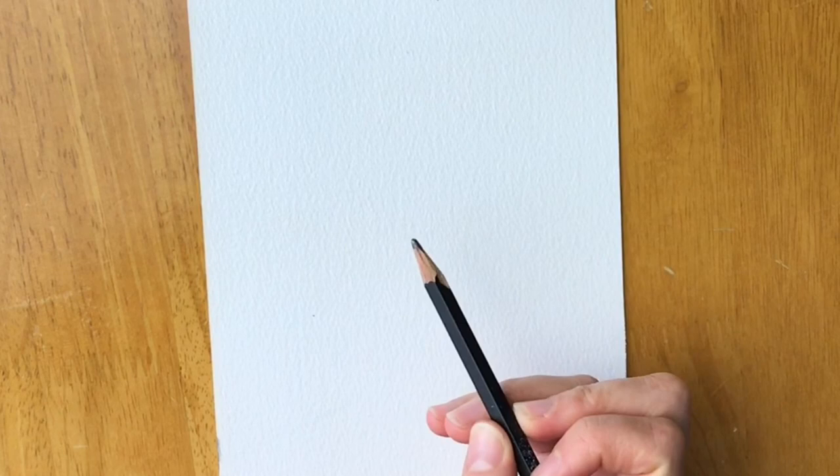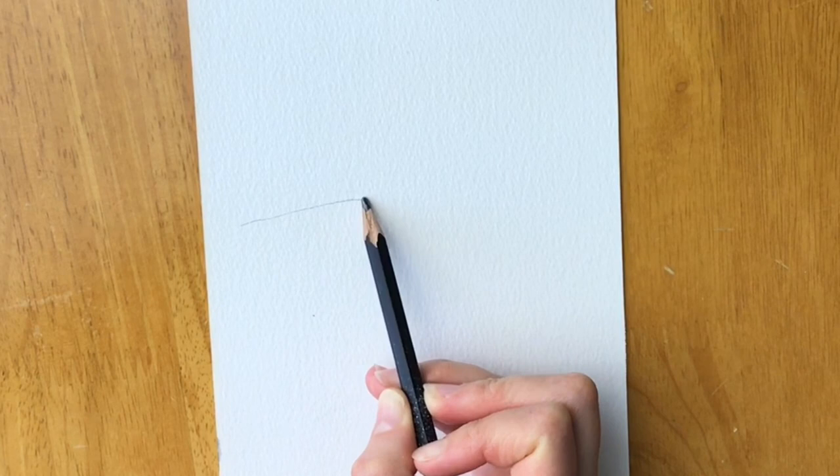So let's get started. To begin, we're just going to draw part of the branch, halfway through the center of the page. So just lightly in pencil, draw a branch just like this.